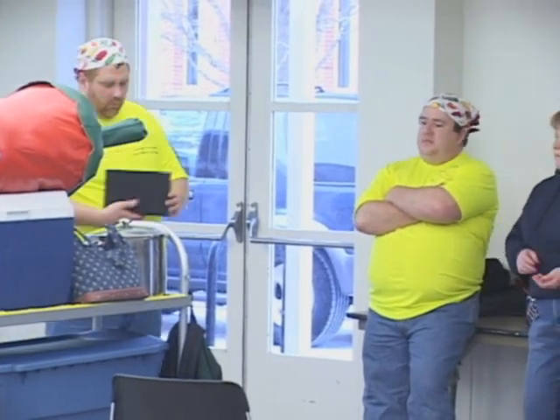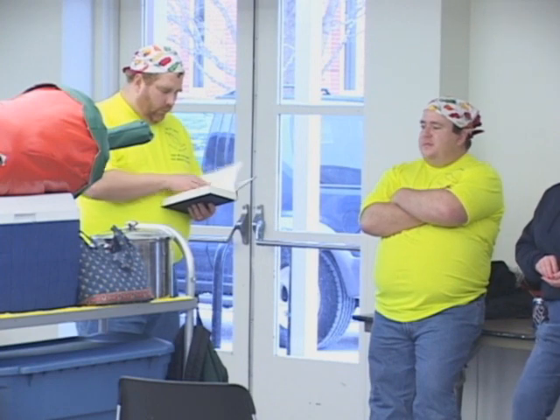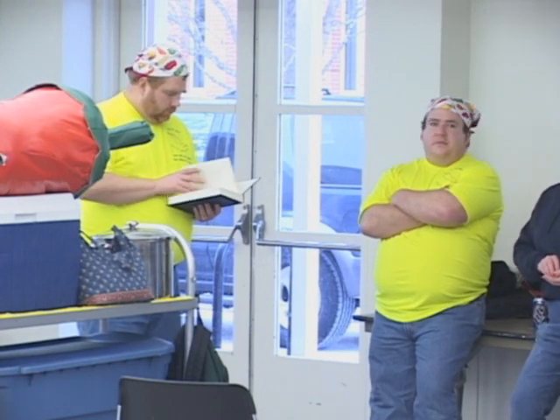Everybody clap your hands. Clap, clap, clap. Clap your hands. Clap, clap, clap. Clap your hands.